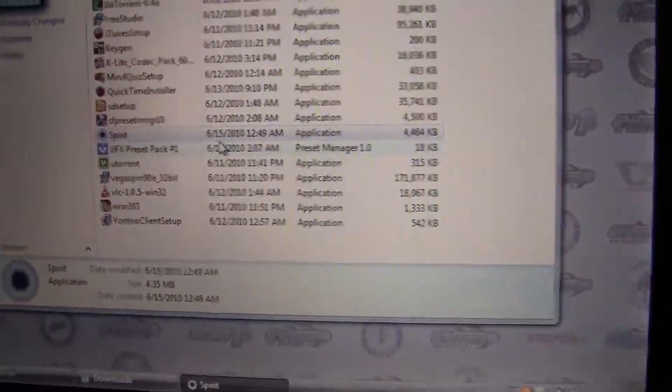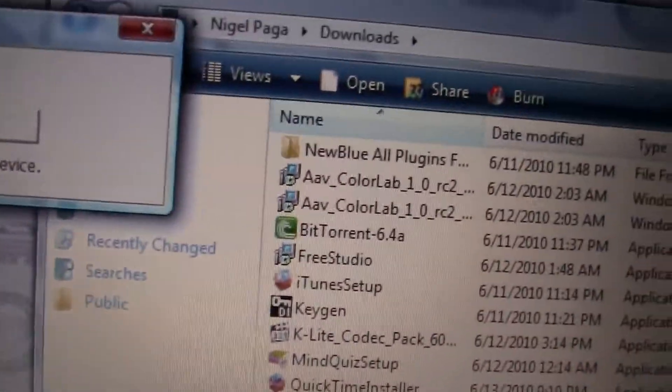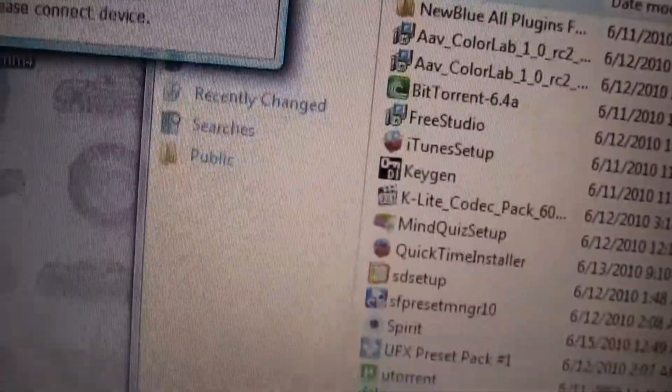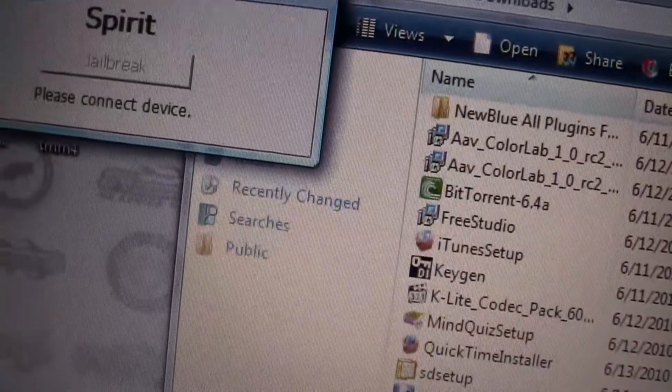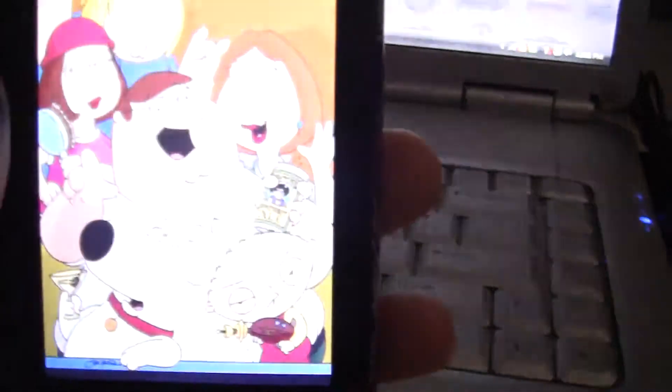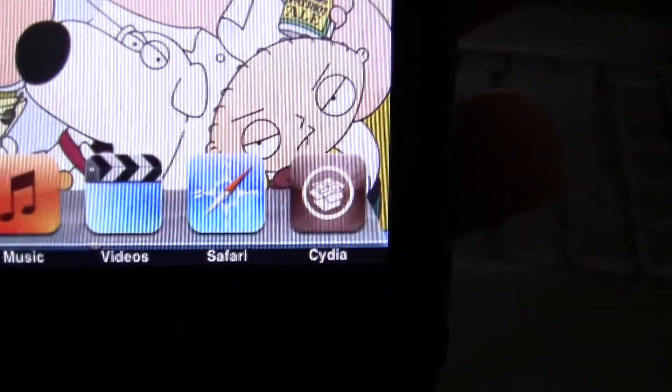Then it's going to come up. Now, since my device isn't plugged in, it's going to say Jailbreak. So all you're going to do is click Jailbreak. It's going to do a few things and it's going to shut off, and it's going to reboot with Cydia in it. And then you have Cydia on it.